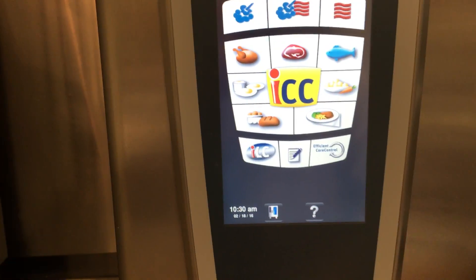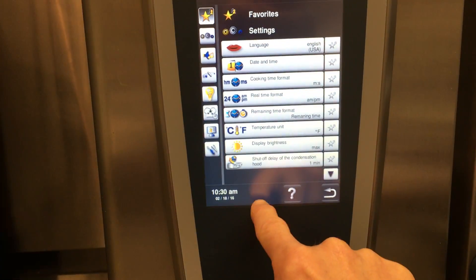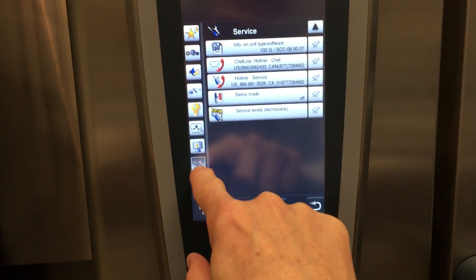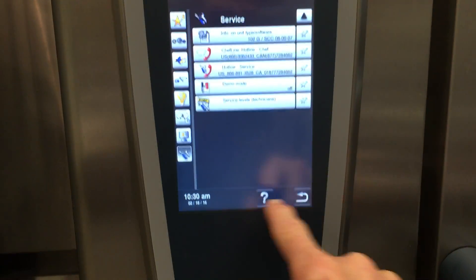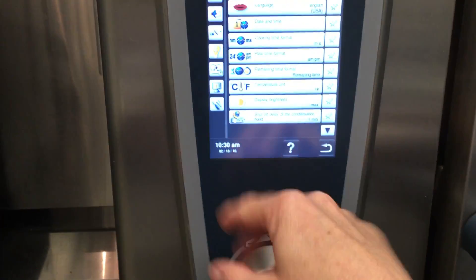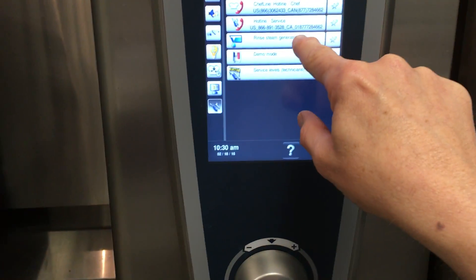This is how to manually drain the boiler on the Rational Combi. If you press the main control button and go into tools, there is no drain option there. What you have to do is open the door slightly, then go back and press the main function controls and press the wrench button.